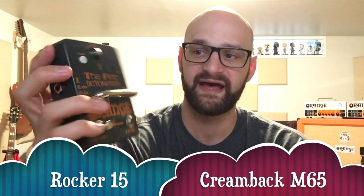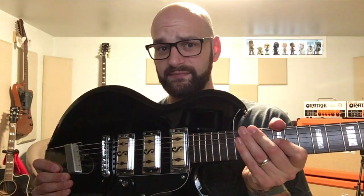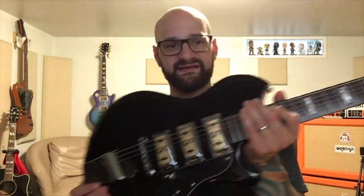We're going to use the two Terra heads behind me — the Rocker 15 and the Bret Heinz Karer — into each of these Orange 212 cabs. And as you can see, we're going to use a Supro Hampton today.